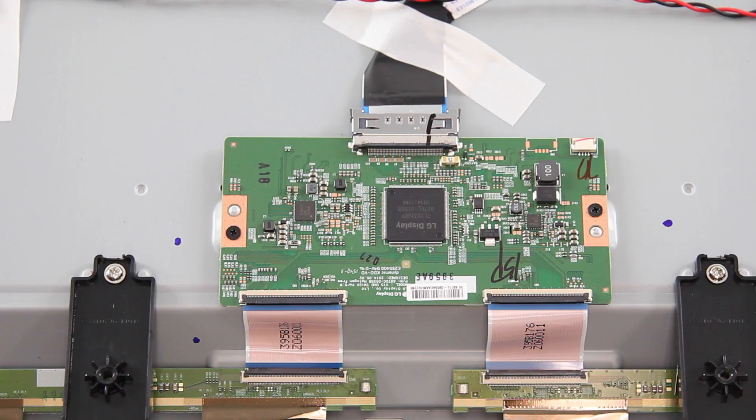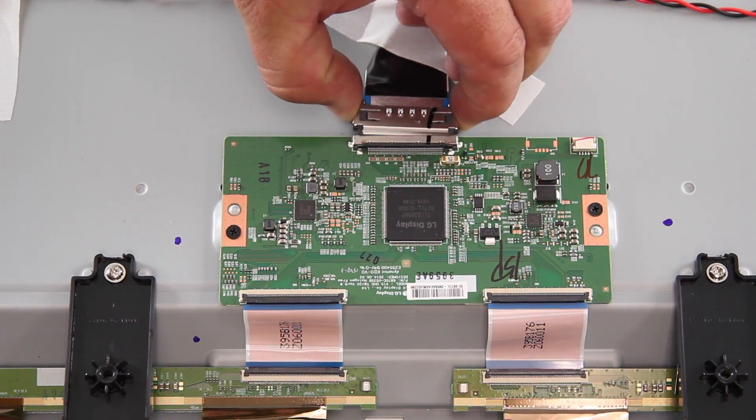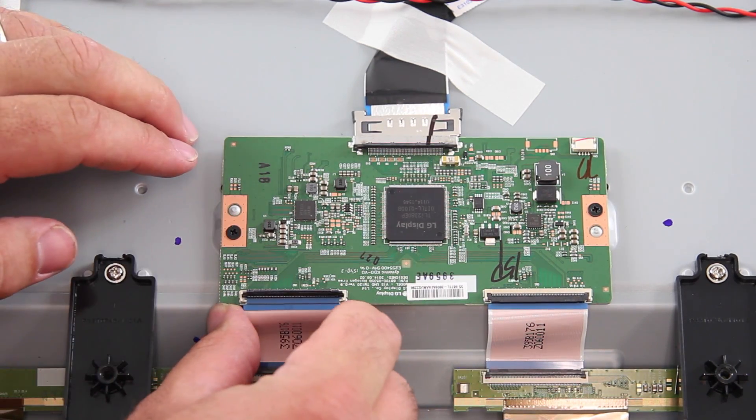The next board we are going to replace is the T-Con board. Disconnect all of the cables connected to the board. The T-Con board may be covered by a plastic or metal shield that needs to be removed.